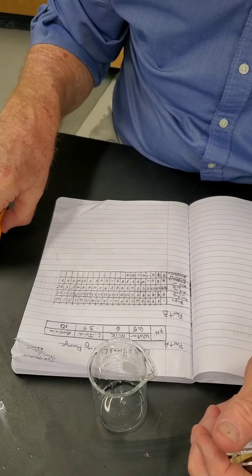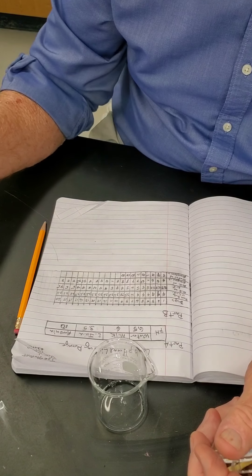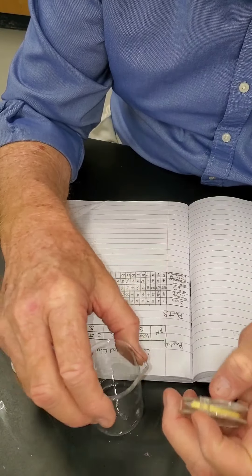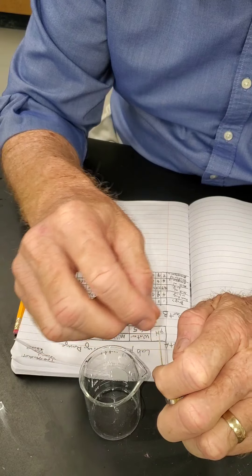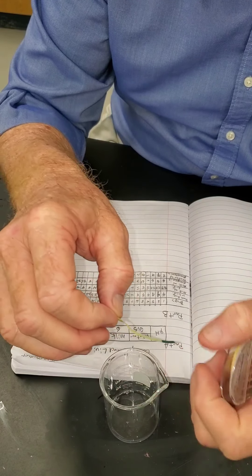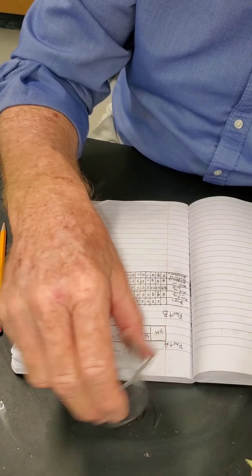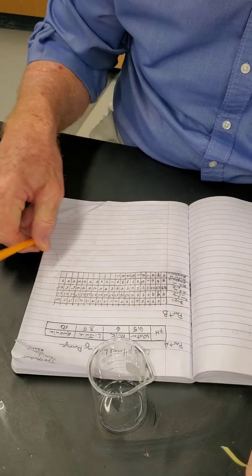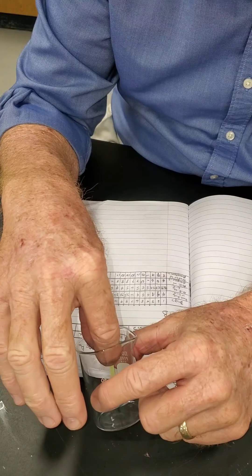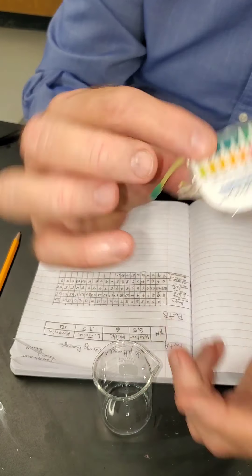If you don't swirl it around long enough, you might drop the pH paper right where you dropped in the ammonia, and that would give you a false reading because it's more concentrated right there. So swirl thoroughly, then pull it out and check. Drop 11 — it's 10 again.